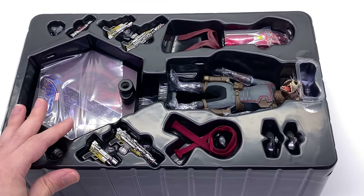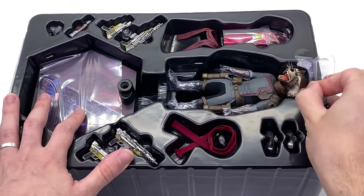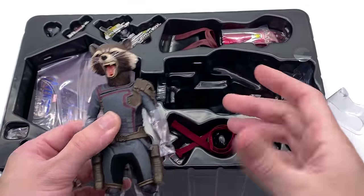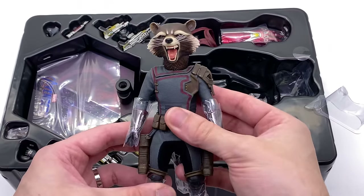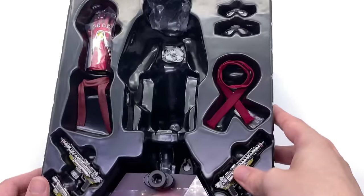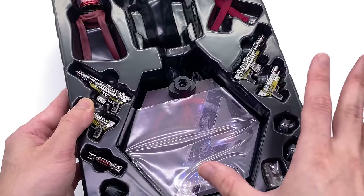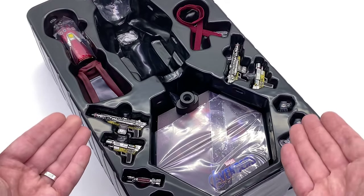Where this guy really shines in my personal opinion is the amount of stuff he comes with. You really have to be in love with Rocket to be getting a fourth version of the character, and I think this time they've really sold the figure a bit more — despite its smaller size — by including a bunch of accessories. Here we have the figure himself and he looks pretty much identical to the previous versions except for the outfit. All of his accessories are laid out here very nicely.